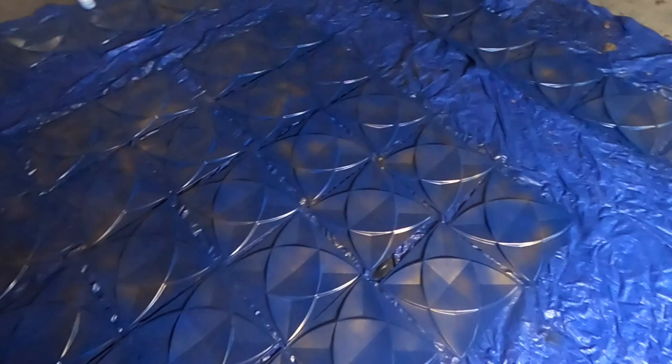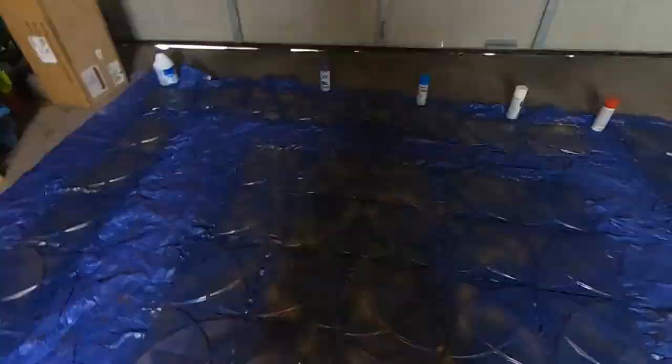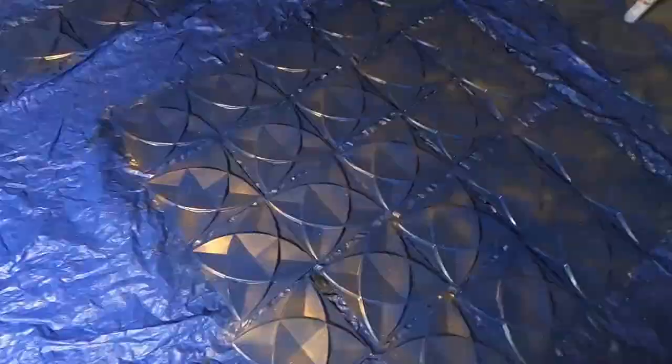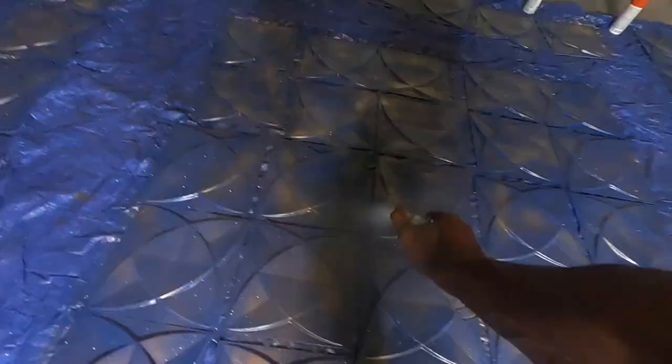Now I'm about to add a little bit of sparkle — I'm just putting a little bit of sparkle on here, a little glitter, just giving it a little razzle dazzle. It's coming out good.